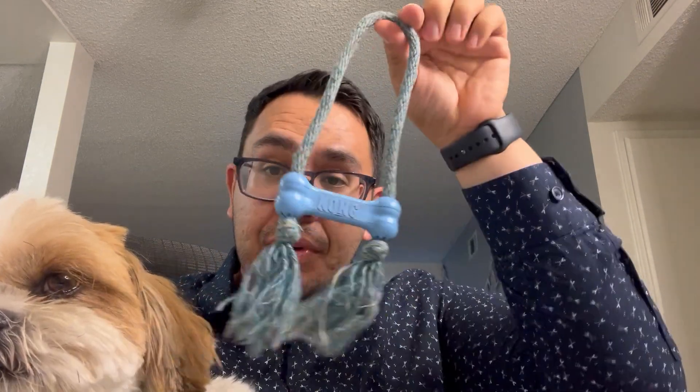It's machine washable and has held up pretty well. He's chewed on it and loves it. He'd throw it around the park or around our place, go get it, and chew on it really hard. And it's held up pretty well.